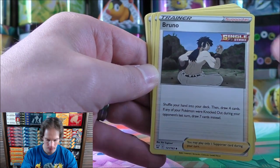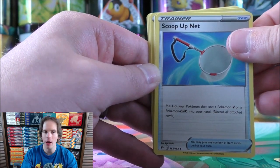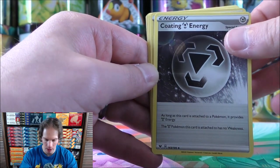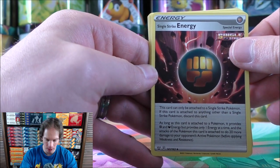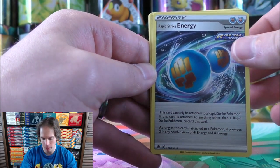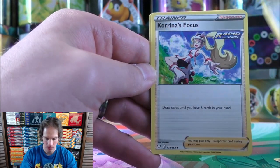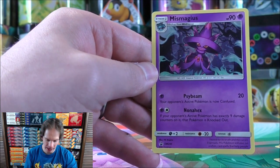Bruno. Switch — always a useful trainer card. Scoop Up Net — a card I used in my Eternatus VMAX deck with Galarian Zigzagoon, whose ability puts 10 damage on one of your opponent's Pokemon; then I just scoop it up and reuse its ability. Some special energy cards: Coding Metal Energy, Single Strike Energy — of course with Battle Styles, the single strike and rapid strike mechanic was introduced and that's continued with Chilling Reign. I personally prefer the single strike attackers. Turbo Patch — a great way to accelerate energy. Karina's Focus and Capture Energy.